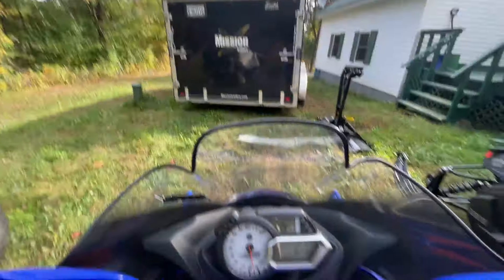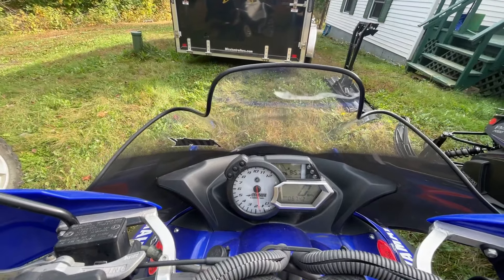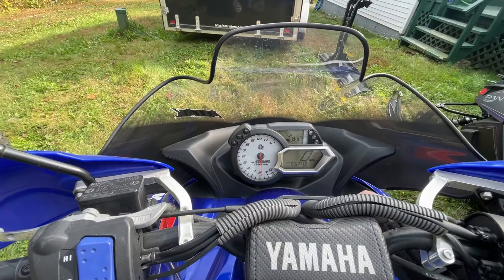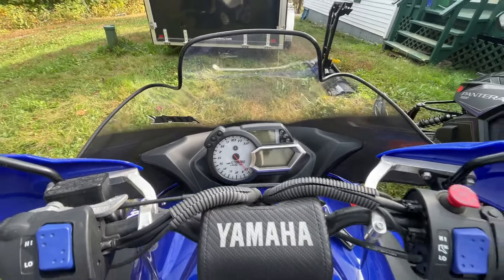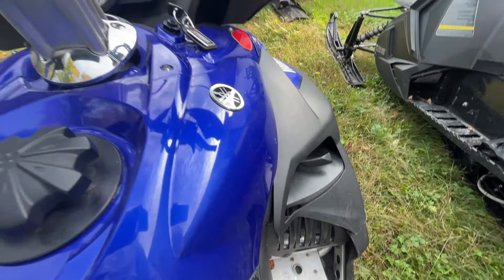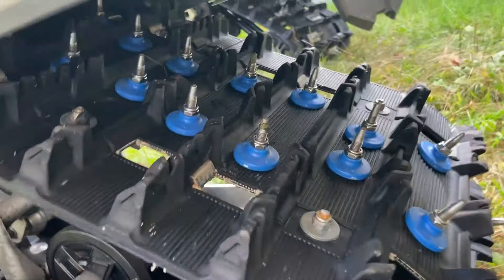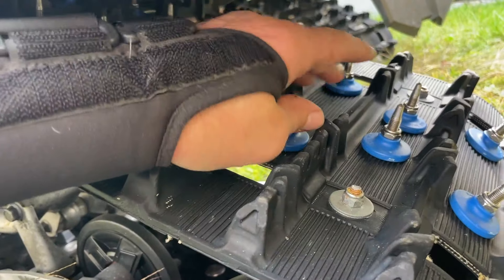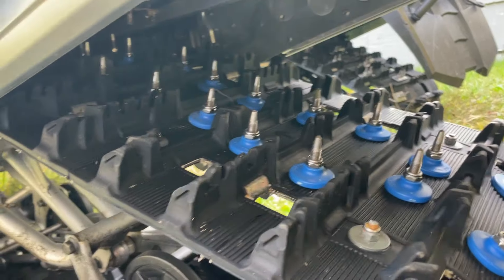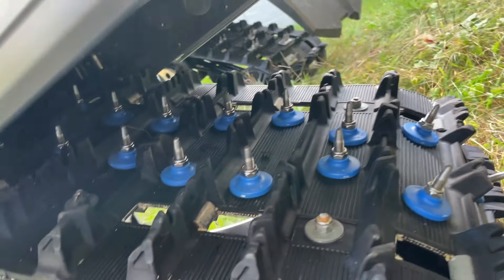Don't want to get any closer to that trailer — need to be able to get that door down. She starts right up, runs good. I'm going to clean her up a little bit. It does have the reverse right here — you pull that out, mechanical reverse. Very good sled. Here's the track and the studs. You can see she's hardly even been used. I don't know if I've got 500 miles on the track and studs — well, the track has more than that, obviously — but the studs don't. Put those all in myself. They're really good. None of them have bent tracks.